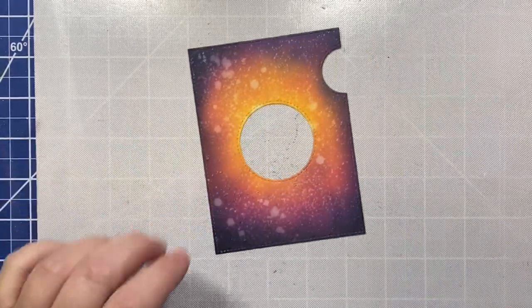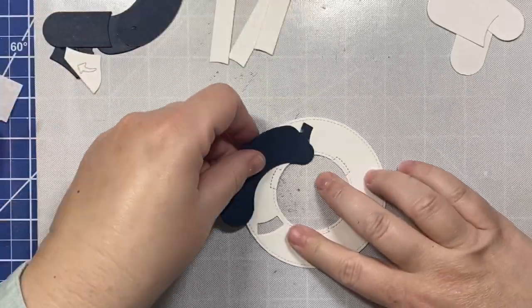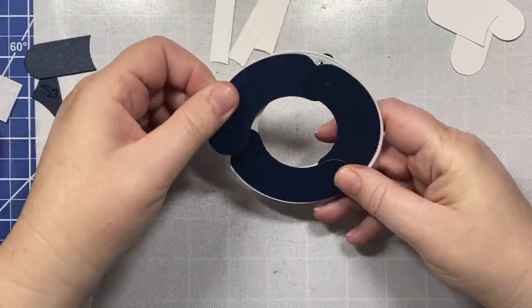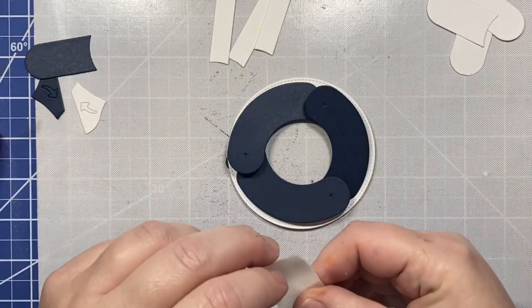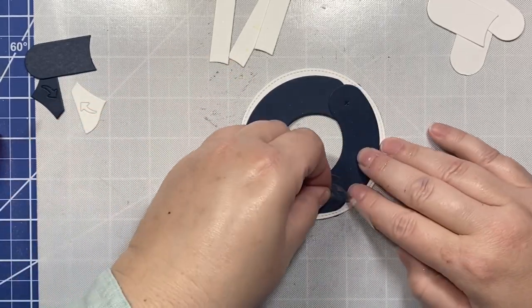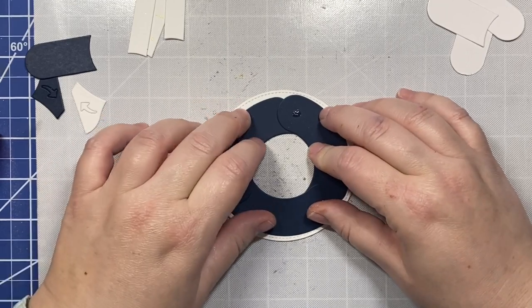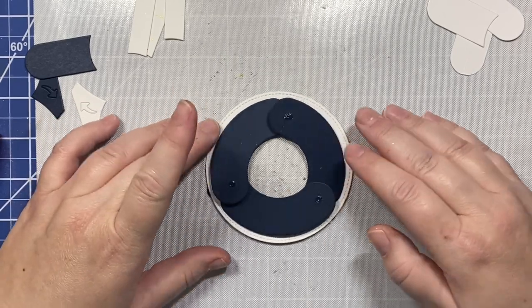Now we're going to put the magic iris together, and we're going to go pretty quickly. I have other videos that are more in-depth on putting together magic iris cards if you want more instruction, but I am going to show the whole process here. I've cut out all the pieces: three discs, three little sausage pieces, three little clips. You do need these really tiny one-eighth of an inch little glue dots — you can't use a larger glue dot or another kind of adhesive or the mechanism won't work well, so you do need to get these one-eighth inch glue dots.